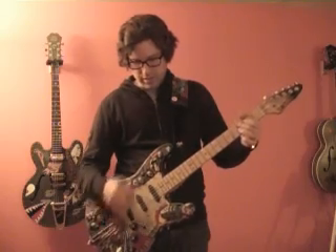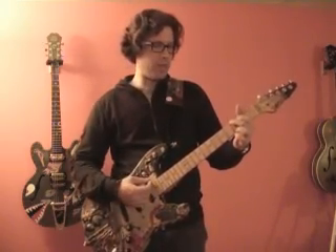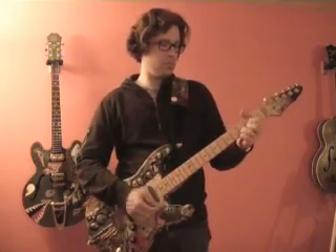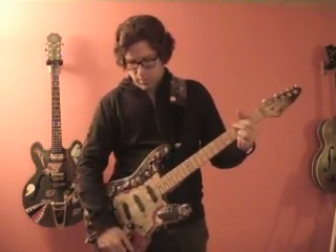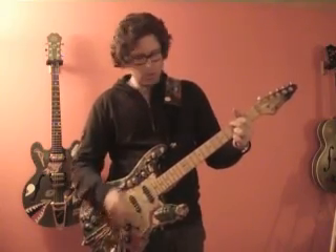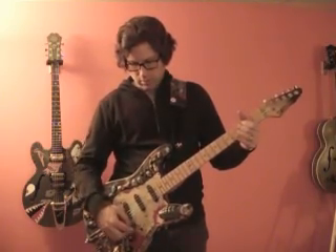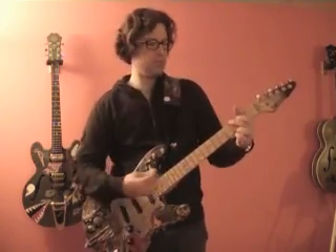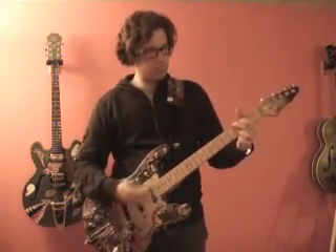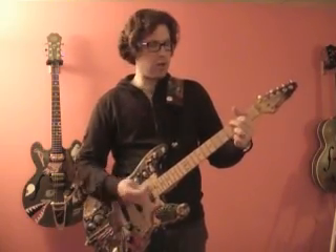In position two, that's the neck and the middle. All the way on the bass side, then middle, then all the way to the treble. Middle pickup only: bass side, middle, and treble.